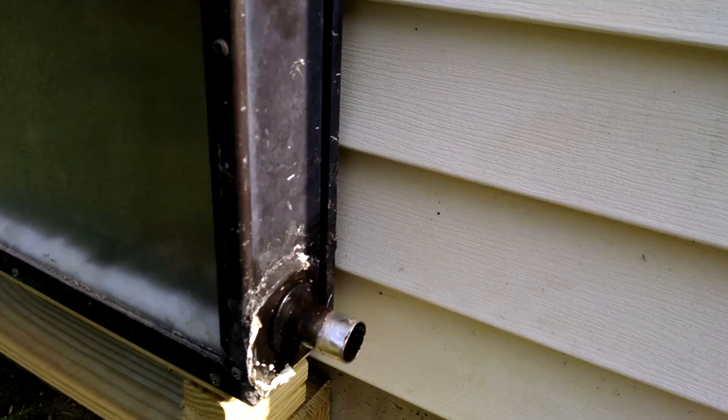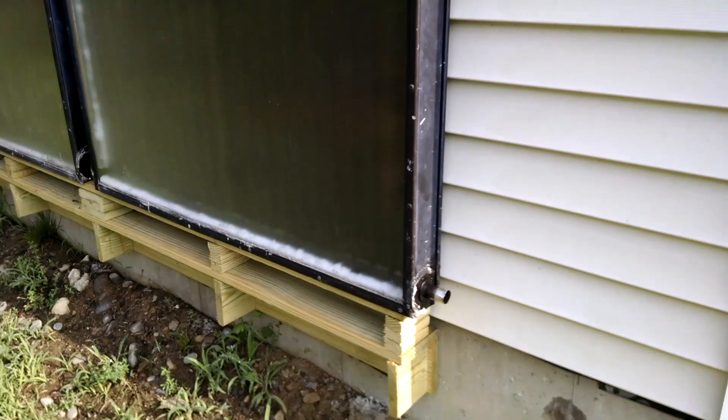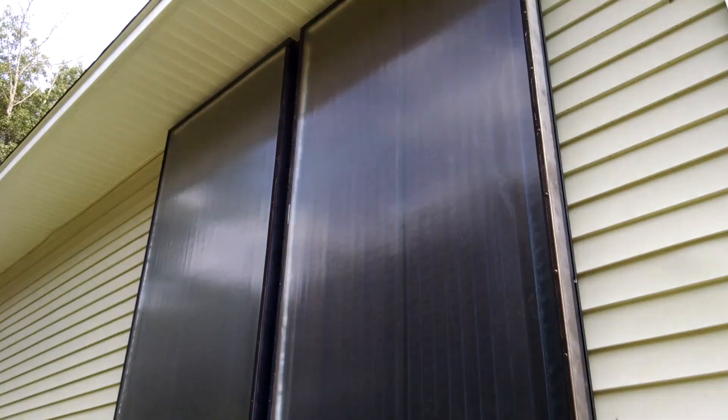My goal today is to tie into the garage — actually drill the holes. As you can see, we drill the hole right there, drive them in, put it in the temperature well, etc. And if I've done my math correctly, then we should miss the studs. Hopefully.